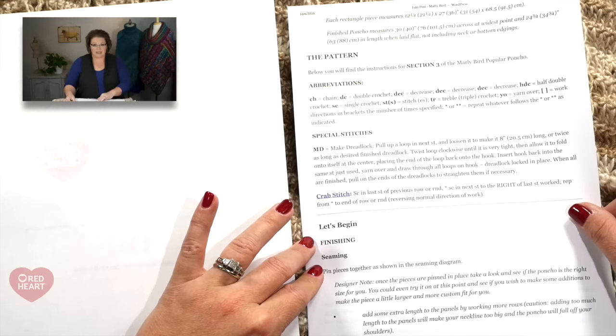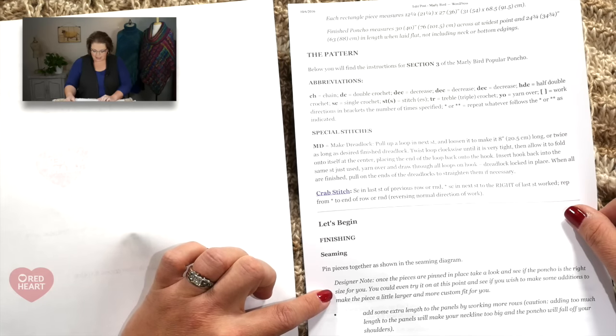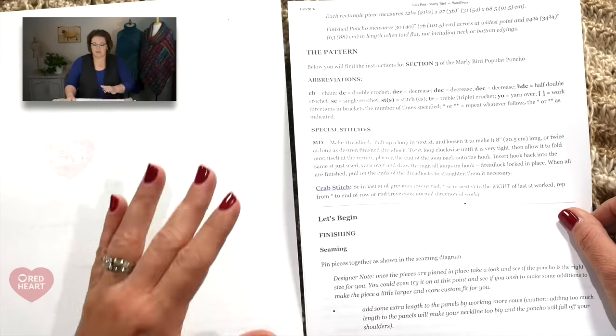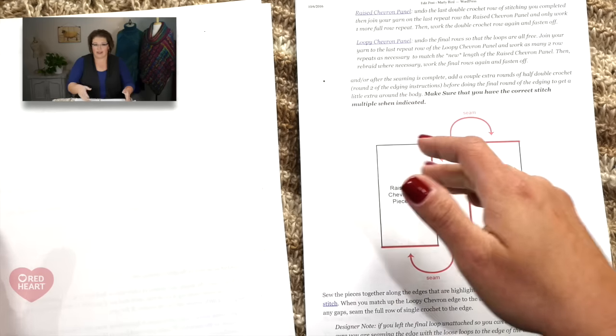You will pin the pieces together as shown in the seaming diagram on the next page. There's a designer note that says once the pieces are pinned together you can take a look and see if the poncho is the right size for you — you can even try it on at this point. If you want it a little bit bigger, you can add more length to the panels, but be cautious because that will make your neck area a little bigger and it might fall off your shoulders. You also have the choice of adding a couple extra rounds on the edging portion to get some extra length.